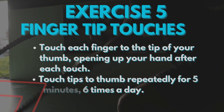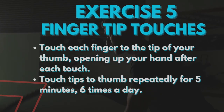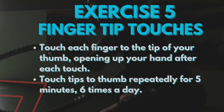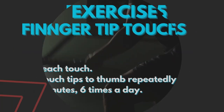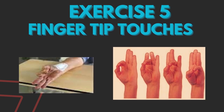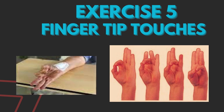The fifth exercise that helps in AV fistula maturation and strengthening is the fingertip exercise, in which you touch each finger to the tip of your thumb, opening up your hand after each touch. Touch fingertips to thumb repeatedly for 5 minutes, 6 times a day.